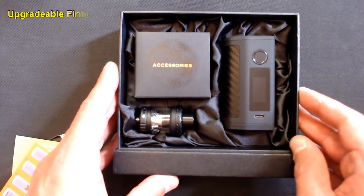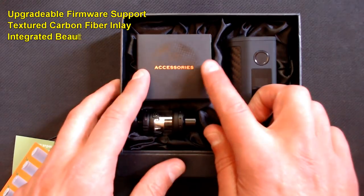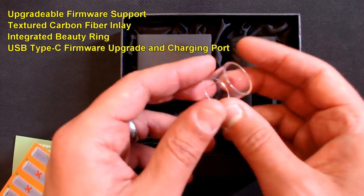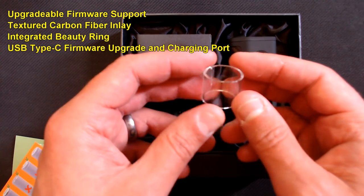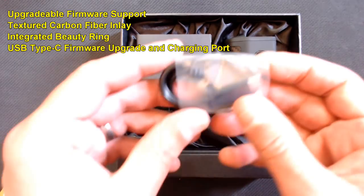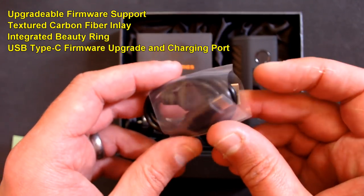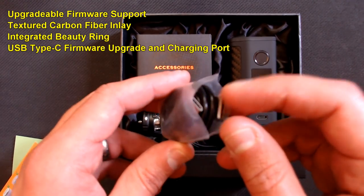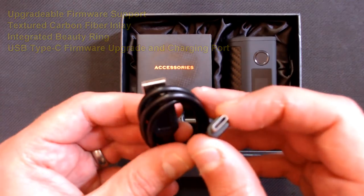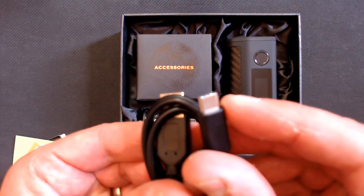To open the box you just slide off the sleeve. Inside you'll find a manual for the tank but no manual for the actual mod - instead there's a card directing you to download manuals from the Asmodus website, along with a QR code. We also get a warranty card and a battery safety card, which is nice to see.